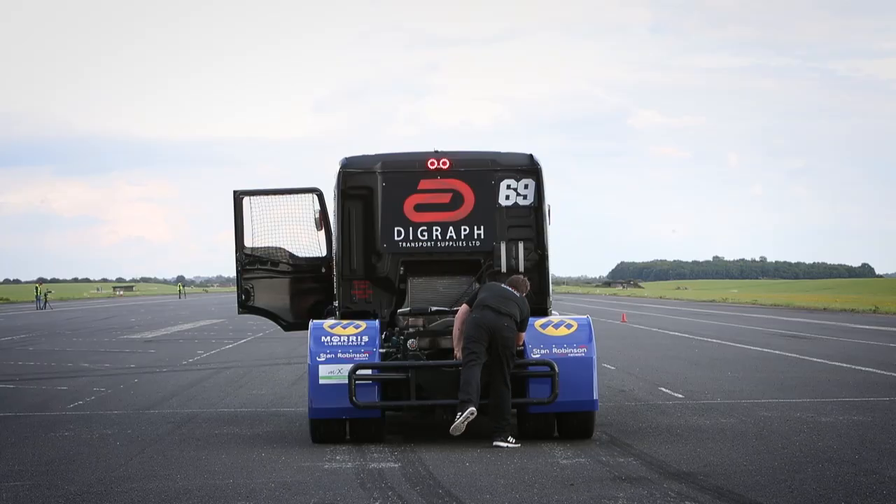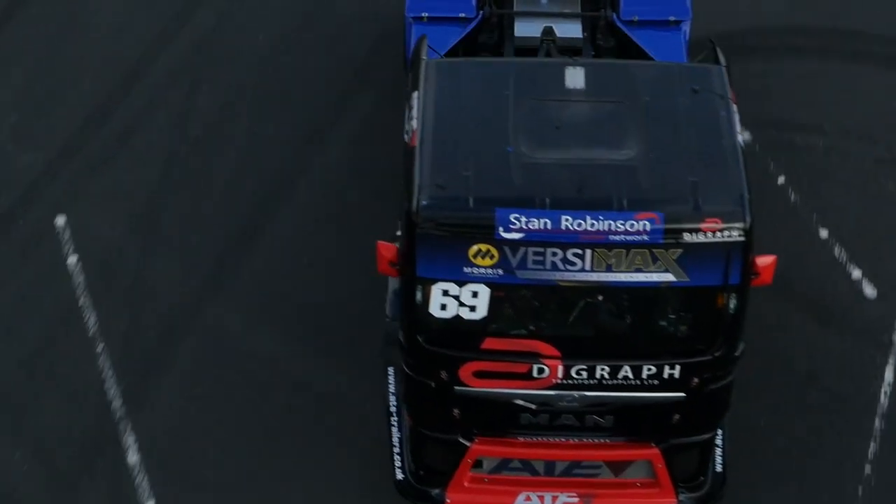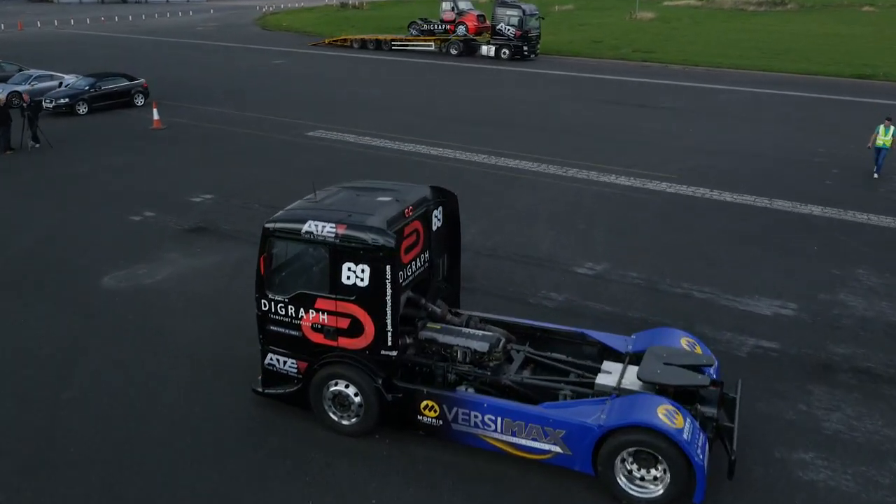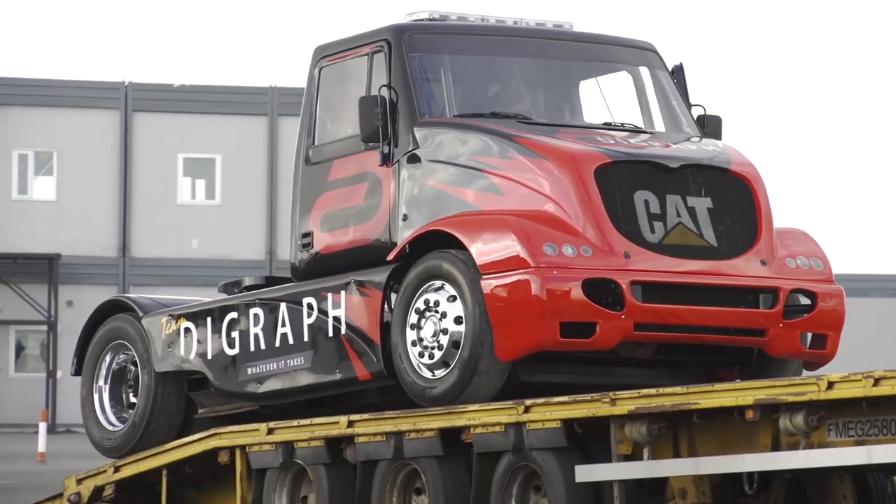That is a broken torque arm on the back of Dave's truck, which means he can only do low-speed cruising back. He knew something had broken but he couldn't see what it was when he looked the first time. That stops play unfortunately — I've got the other truck trying to do some more.